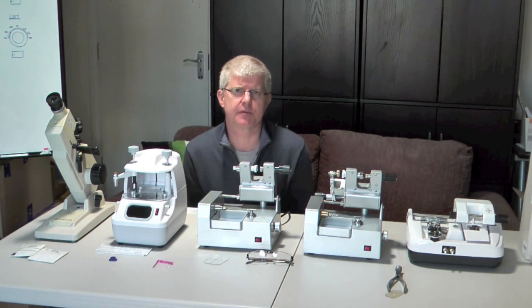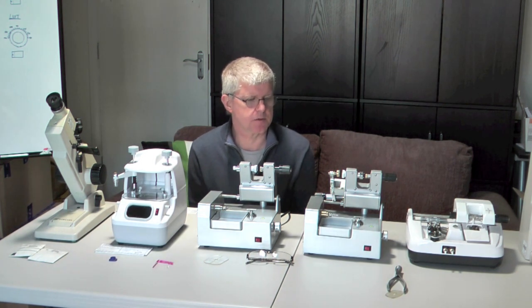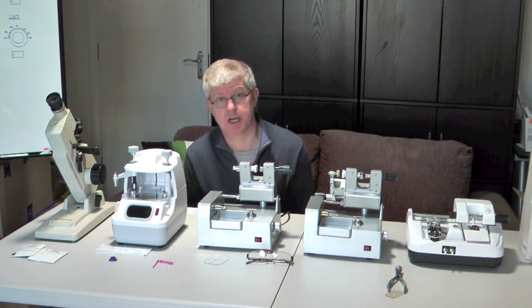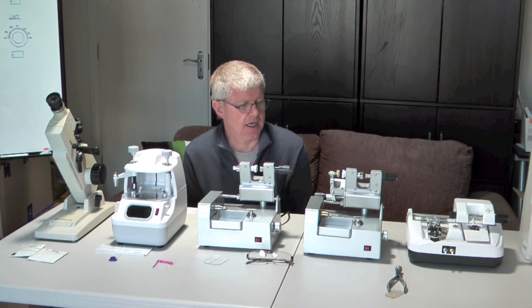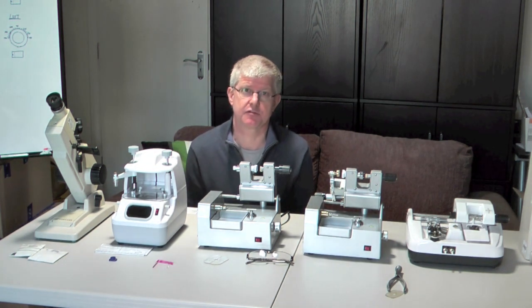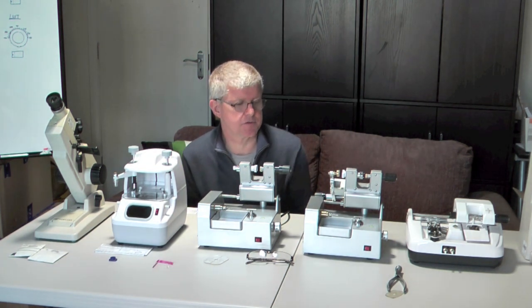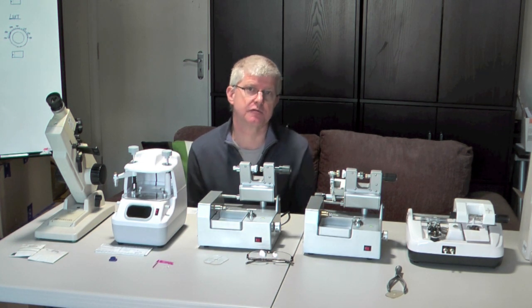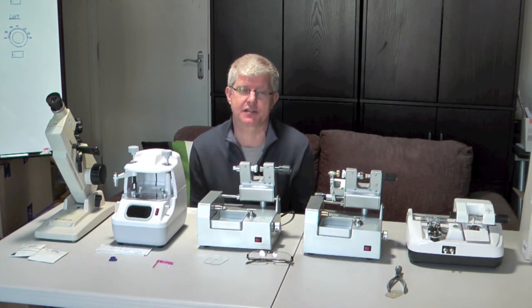We've been putting together a few videos to help people learn about providing primary eye care services to remote regions in Africa or other third world countries. We've been doing studies on refraction, how to do subjective refraction. But once you've learned how to do refraction, you then have to make the glasses. So this is a video that will help us understand how to make glasses.